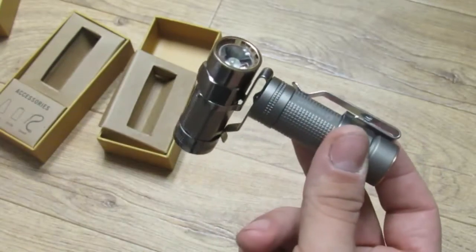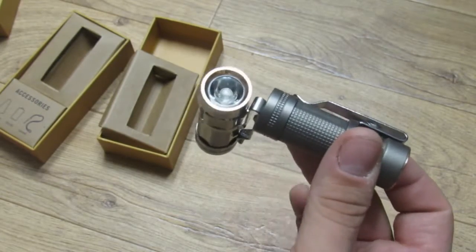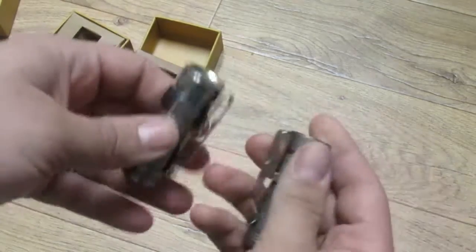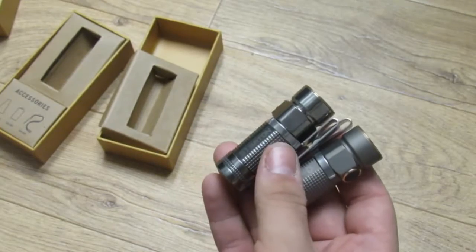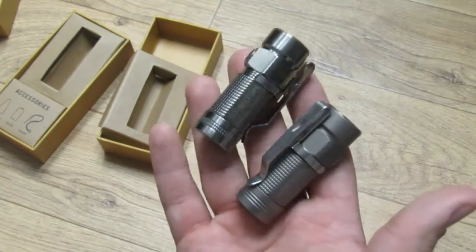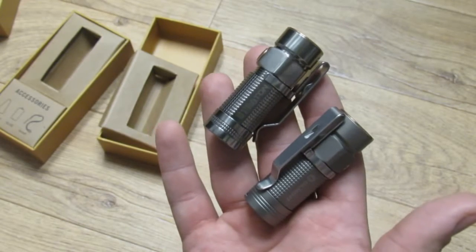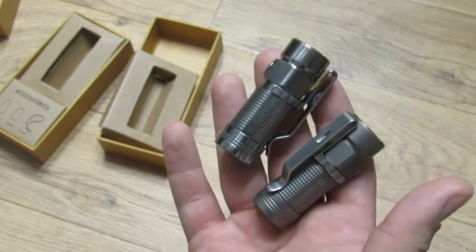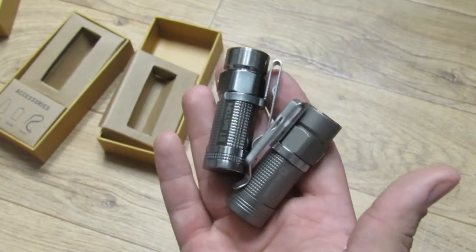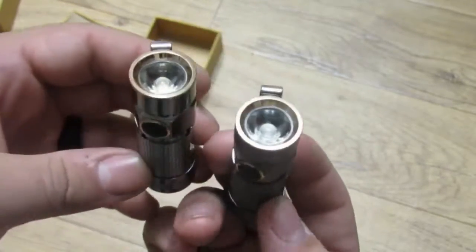One feature of the S1 Baton — the tail cap is magnetic, which is great for working on your car or if the power goes out you can stick it to the refrigerator to light up the room. Really impressive lights — Olight makes a quality product and this titanium finish is just beautiful.